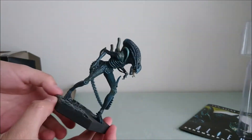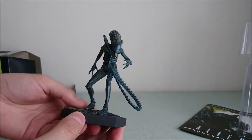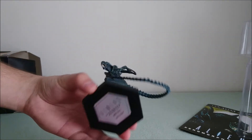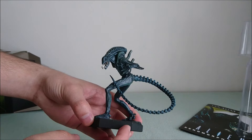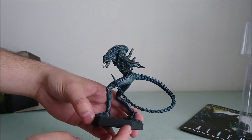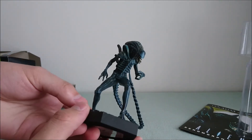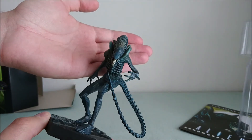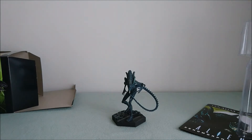However, despite this, the position again is really dynamic, so I really like it. It's really aggressive, and honestly it's one of the best renditions I've seen of the Xenomorph Warrior. So if you have any questions or requests about this beautiful item, don't hesitate to contact me on my pages.